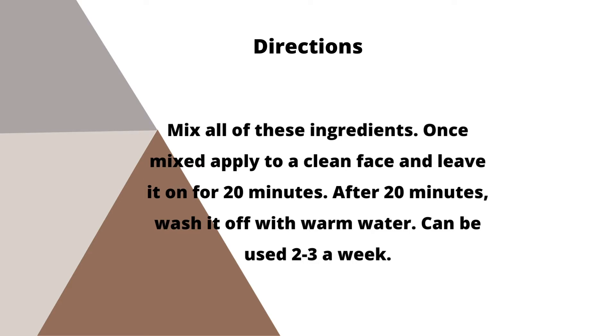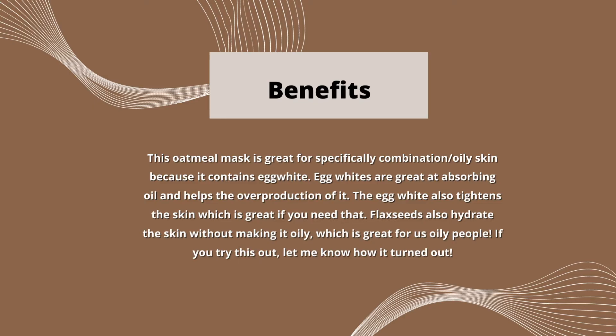Once mixed, apply to a clean face and leave it on for 20 minutes. After 20 minutes, wash it off with warm water. Can be used 2-3 times a week. This oatmeal mask is great for specifically combination/oily skin because it contains egg white. Egg whites are great at absorbing oil and help manage the overproduction of it. The egg white also tightens the skin, which is great if you need that. Flax seeds also hydrate the skin without making it oily, which is great for oily skin.